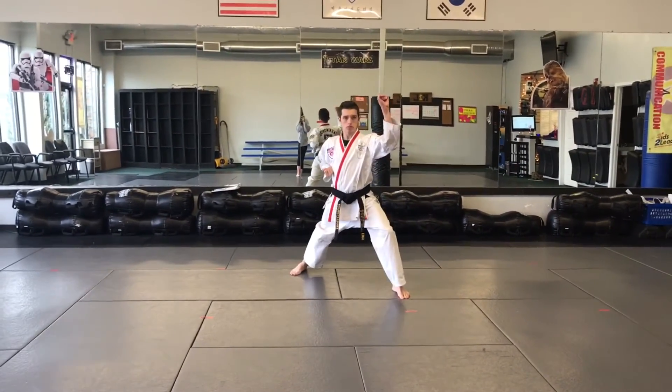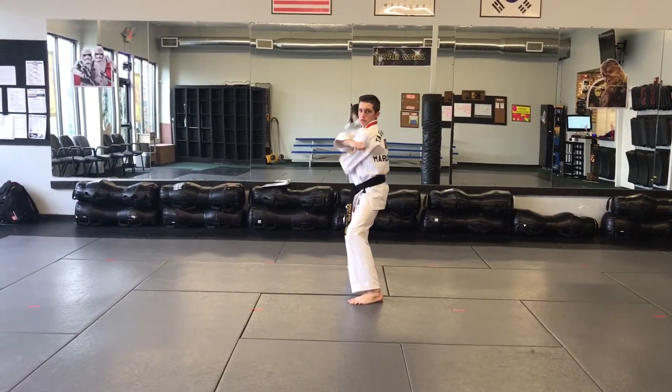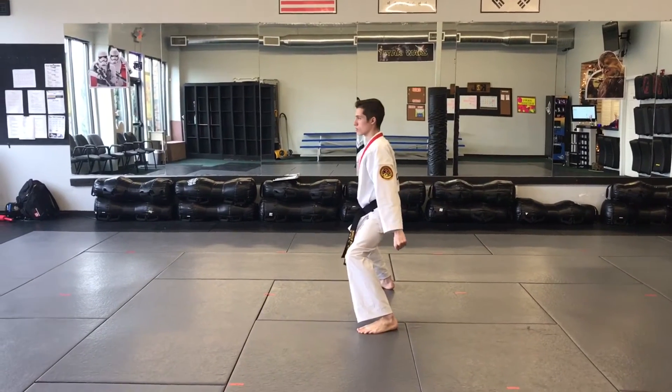High, low, middle, muscle block, slide side kick, twin low block, twin high block.